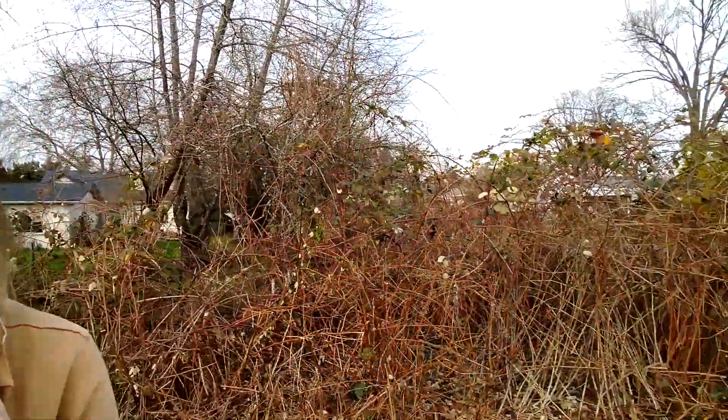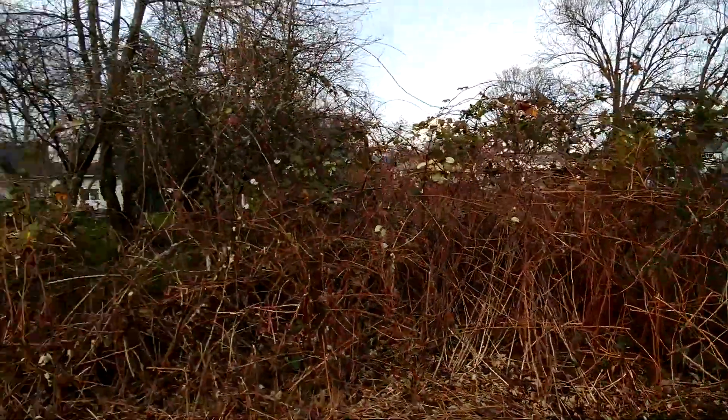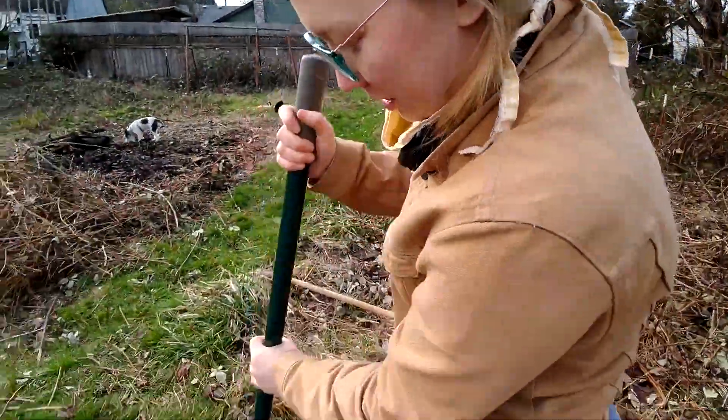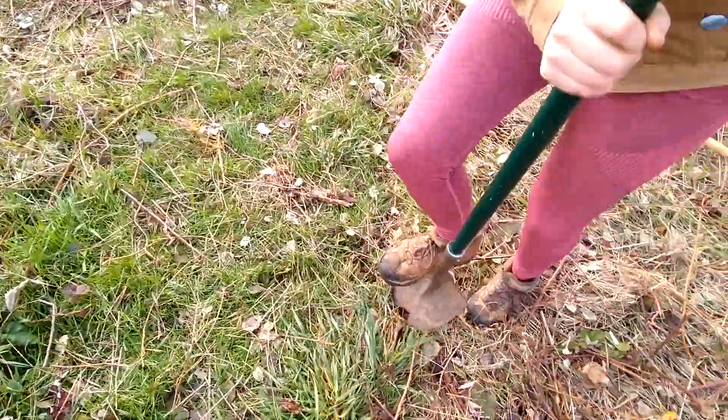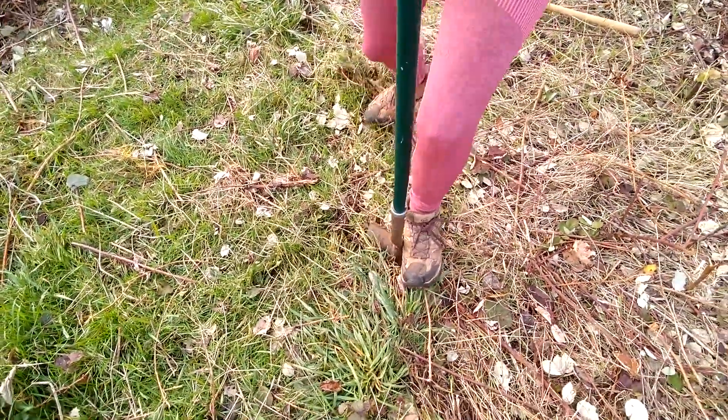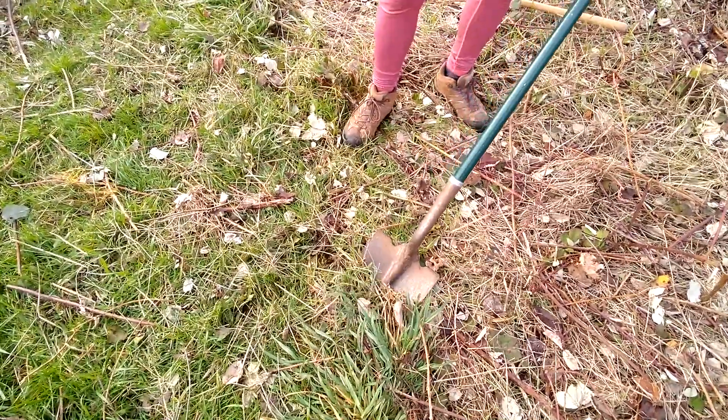We're here in our new garden and we haven't finished clearing the blackberries, but we've made good progress. Have we? Yes. And we're gonna test out the soil. What's it like? Break through the sod, under this grass. That's not too bad. We want to see what we're dealing with here.